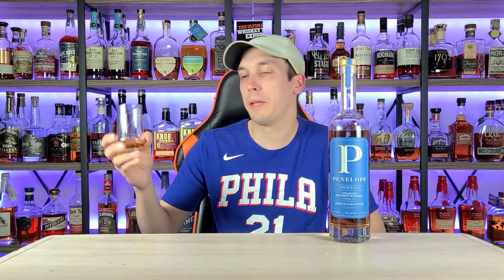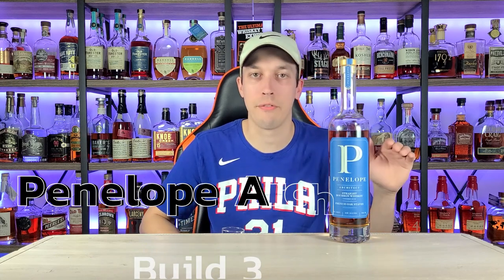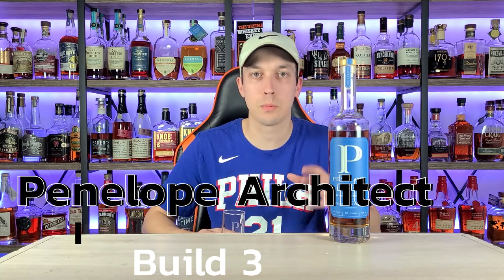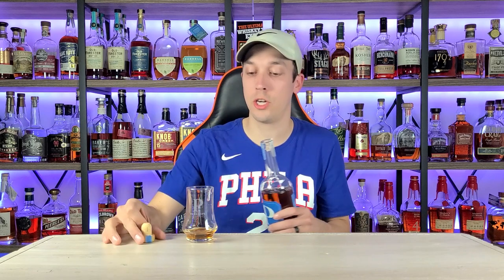For drinkability I'm going to give this a flat 8.00. I don't think this drinks higher or lower than its proof, and when it drinks right around its proof an 8 is a fair spot. There are some bottles that are better at disguising the ethanol kick — this isn't exactly trying to do that, but it's not doing a bad job at 104 proof. 8.00 for me.